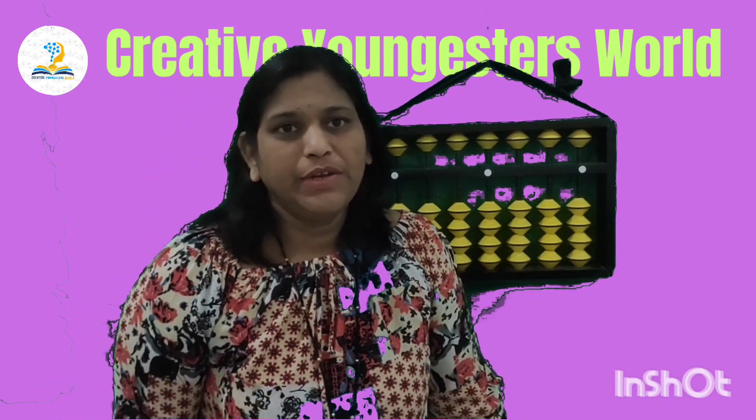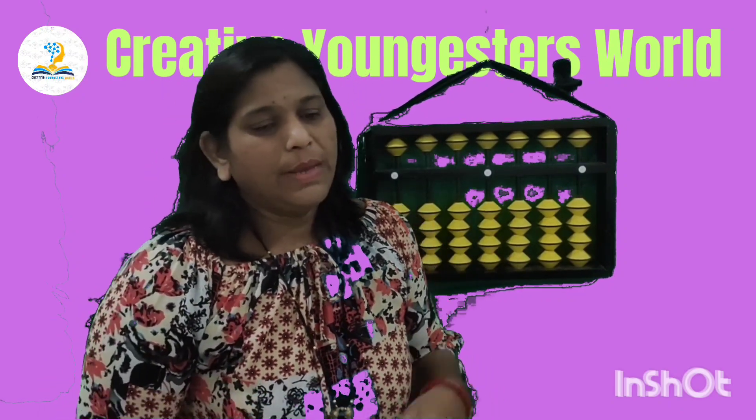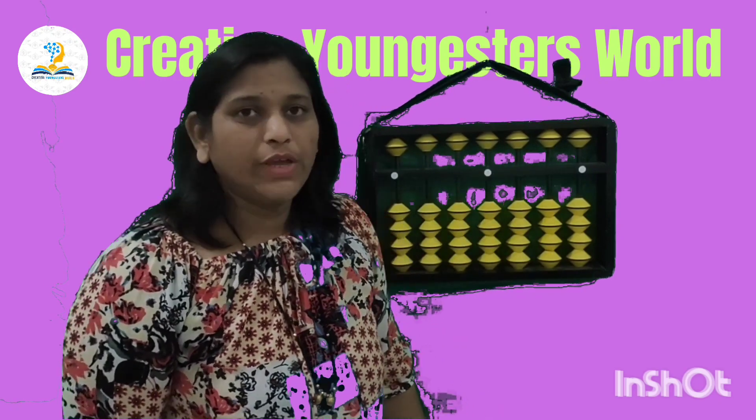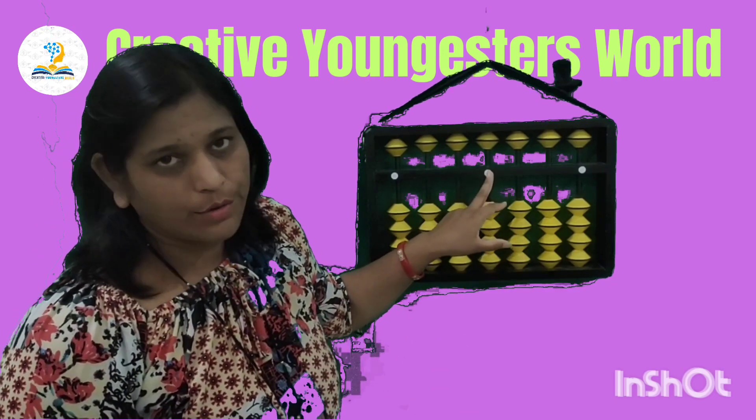Hello friends, in today's session we are going to learn how to do the addition and subtraction by using the abacus kit. First of all we are going to see how to do the addition and subtraction of single digit numbers on the unit rod.